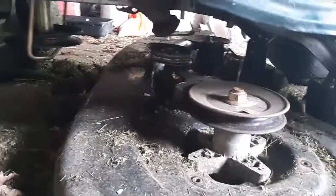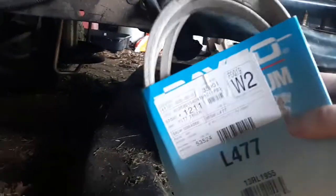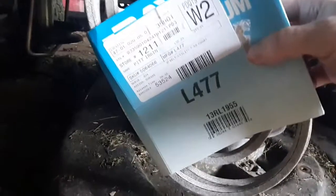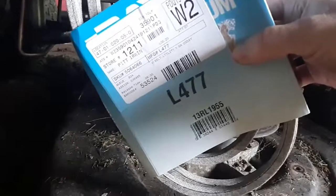Okay, so we got the belt off, and we're going to be replacing it with an L477 belt — that's the size. Bought this from Advanced Auto Parts. Not sponsored by anyone, but this is where we bought it from over at Fink's Homestead.